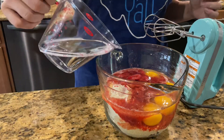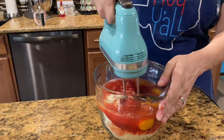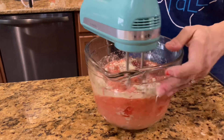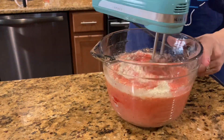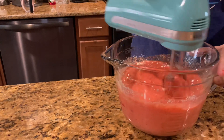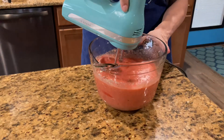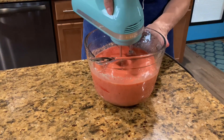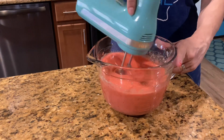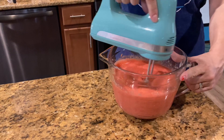And two-thirds cup of water. Then mix it all together until it's well combined. You don't want to over-beat it because that will make your cake texture too firm and dense.